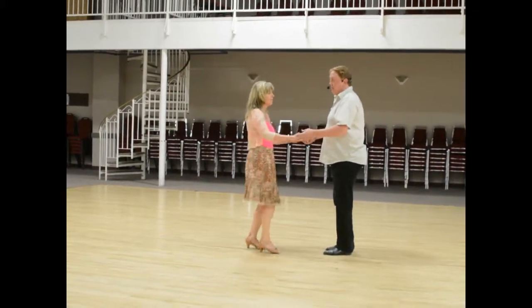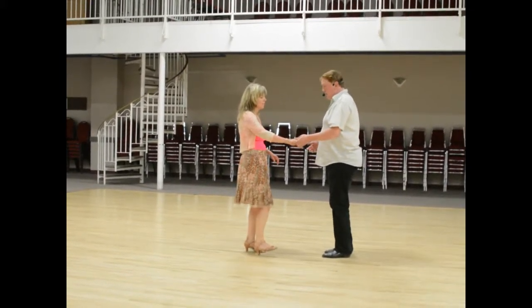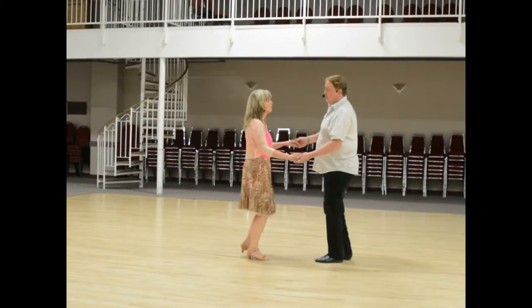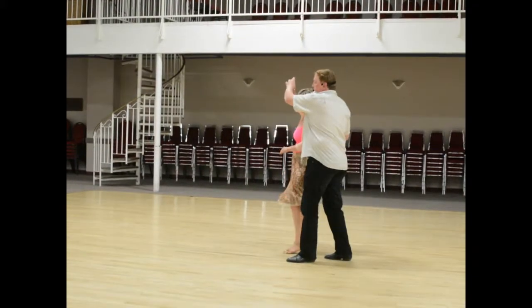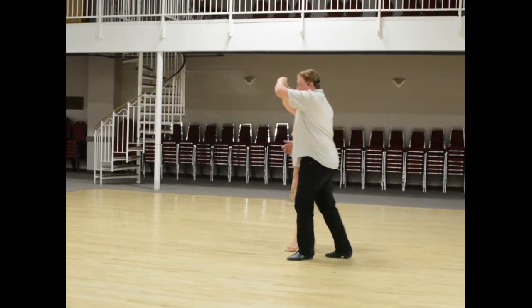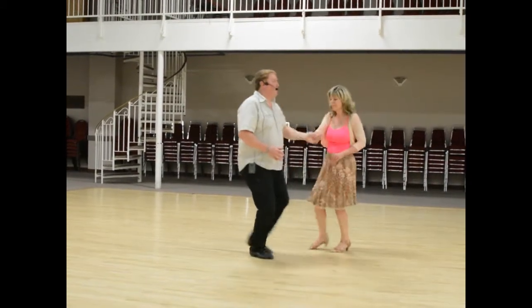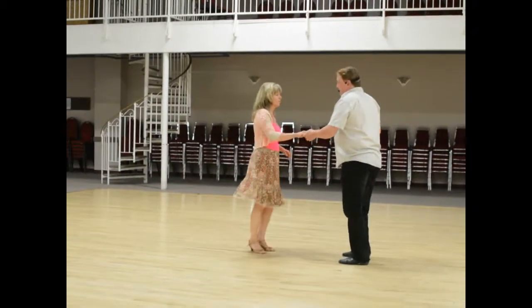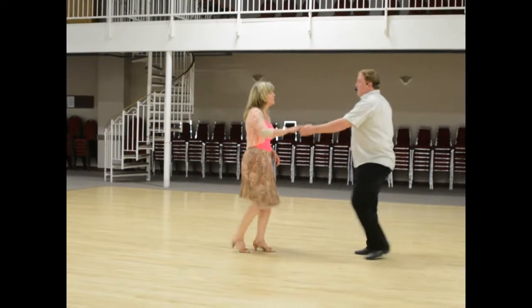From there we did she turns — she turns and I turn. It looked like this: step step rock step, she's going to do an inside turn on that one. On the second step I step through, and then we do the rock step. So that together looks like: step step rock step, step step rock step, step step rock step.